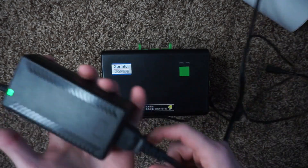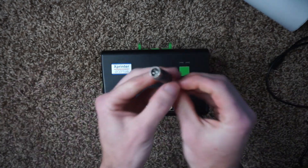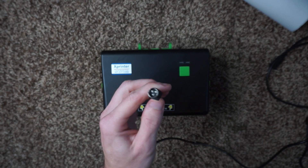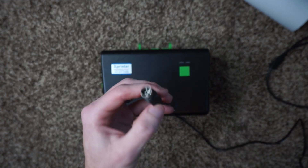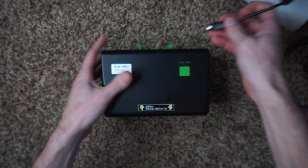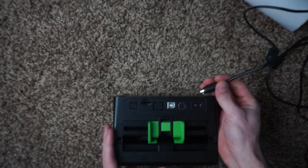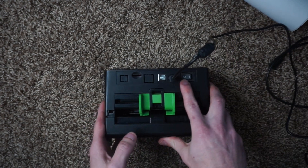First things first, you get a power supply and you're going to want to plug that into the wall. You have a three-prong power supply — it is not a proprietary power supply. It's a three-pronged connector and it works with Epson printers as well. You've got to make sure that is plugged in. The off switch is right here.